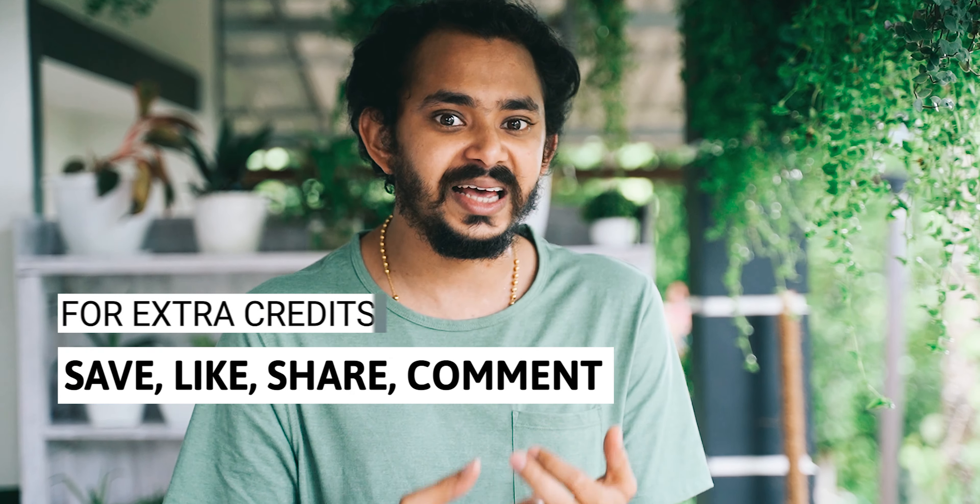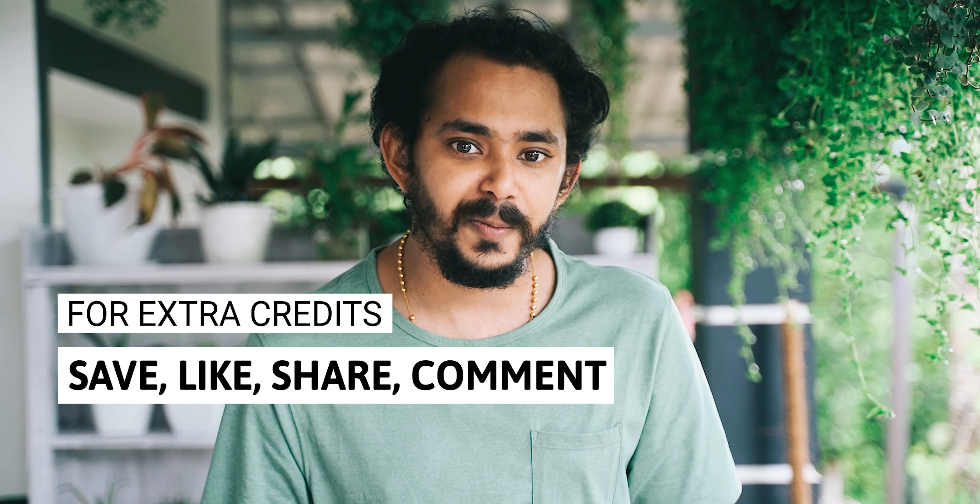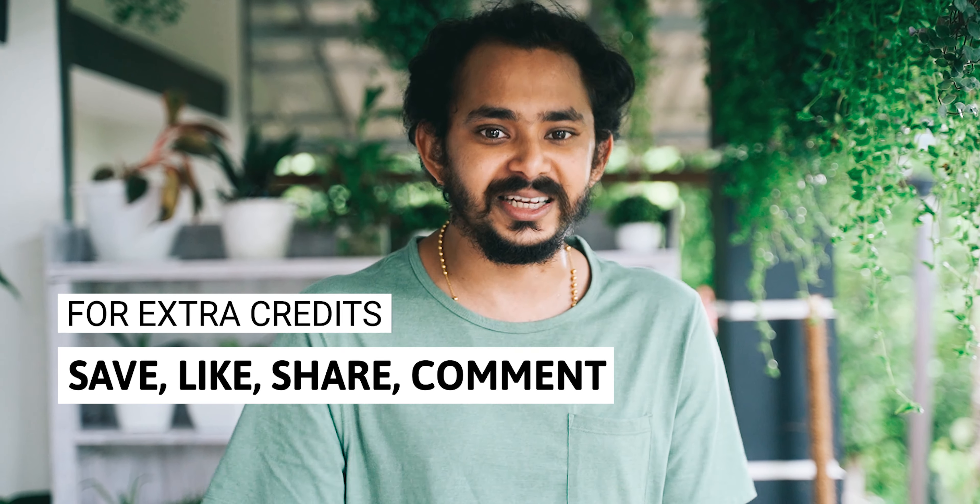You will have to engage with this video. If you want to earn extra credits, please like, share, and comment. This can help you get extra points in the giveaway.